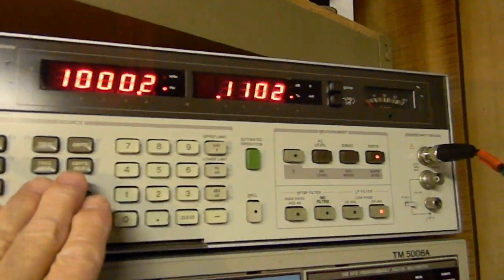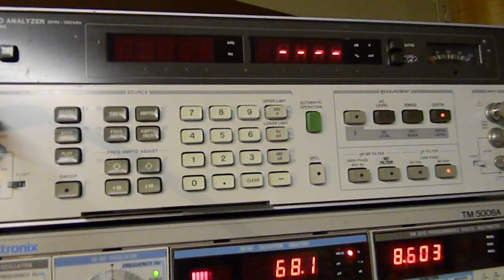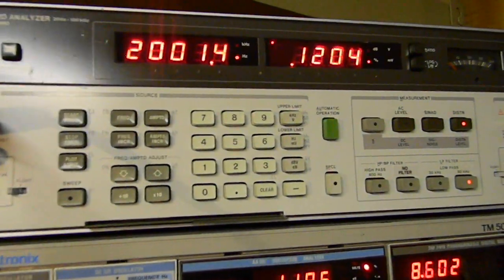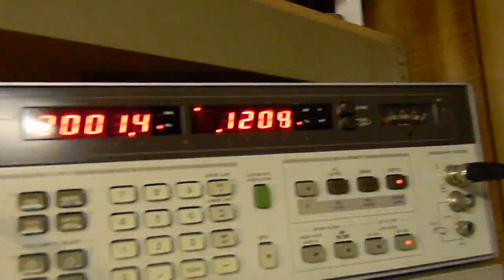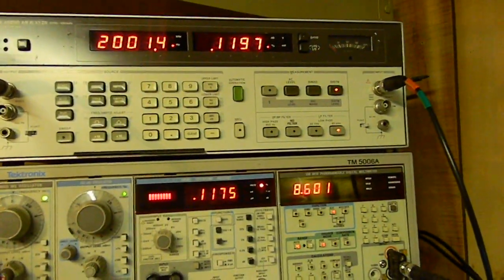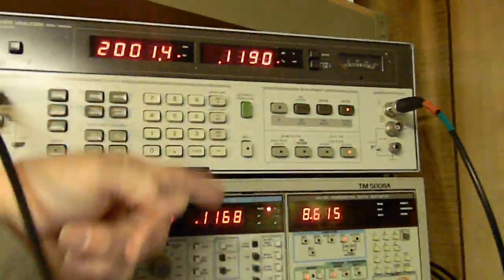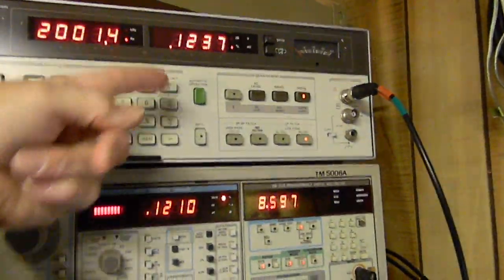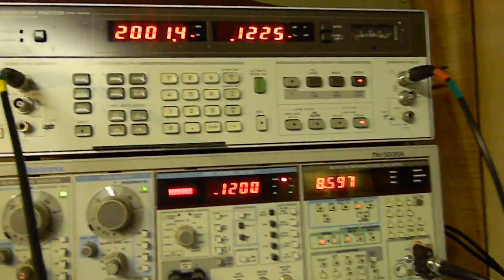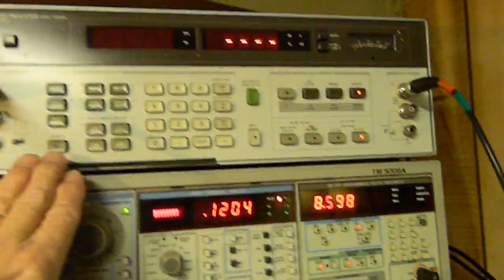If I want to go to another frequency — two kilohertz — there it is, 2001.4, whatever. There's our distortion reading. They agree: THD on the HP, THD on the Tektronix — same number.